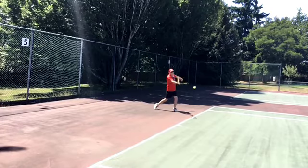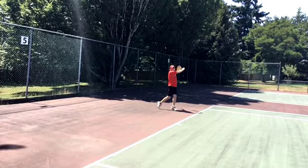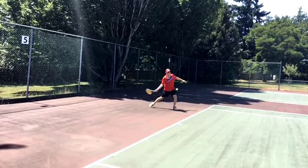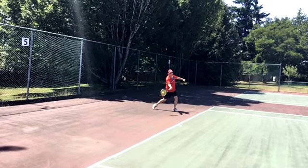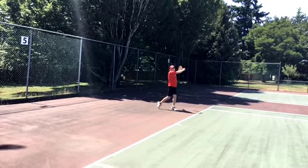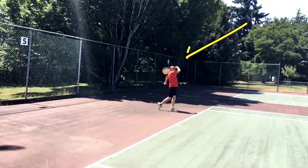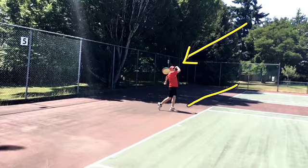Contact point. More loop, more shape. Other than that, not bad. And nice finish position — elbow pointing at the target, weight fully transferred. Nice loose finish. The racket just flew around behind me.